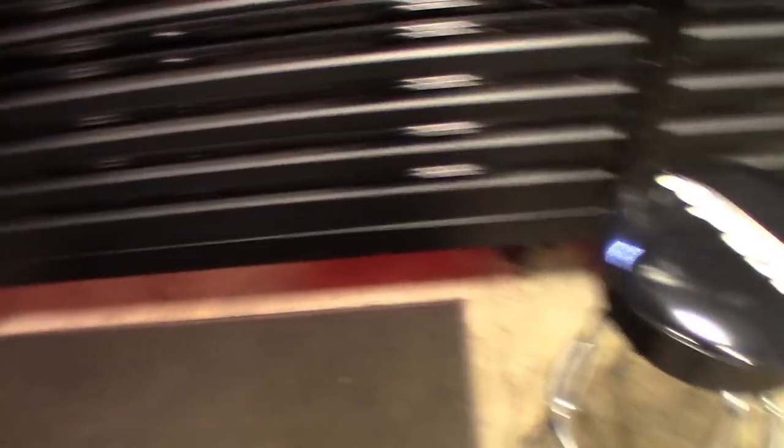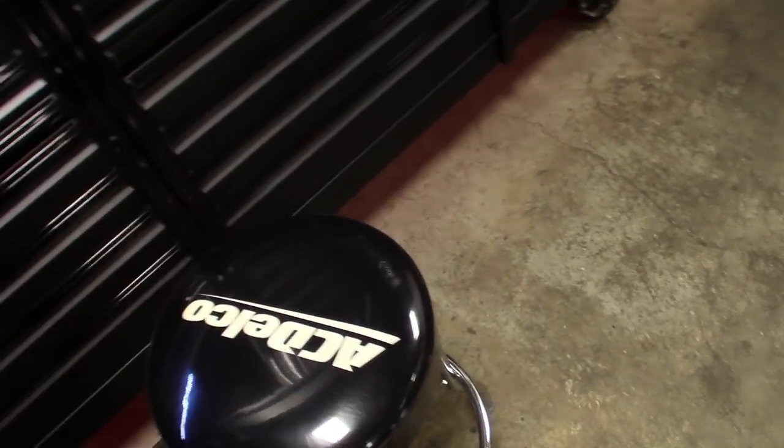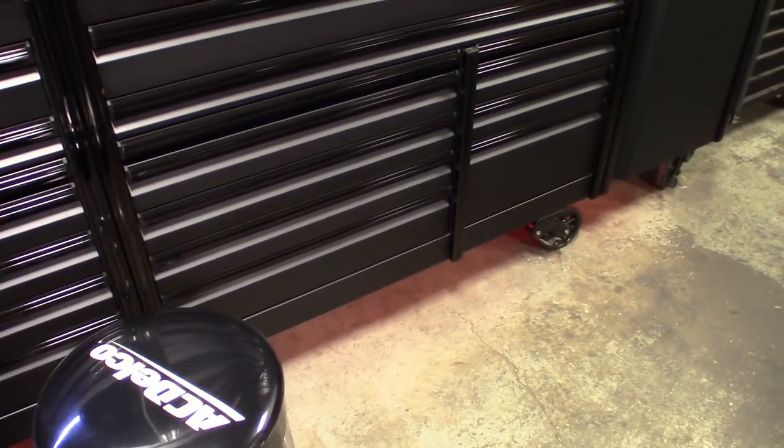So I already got the lights underneath there. I'm pretty much going to take the little thing and switch it out. I'm going to take that one off, install the other one, and then I'll show you guys how it's controlled by Alexa. It should be pretty cool.